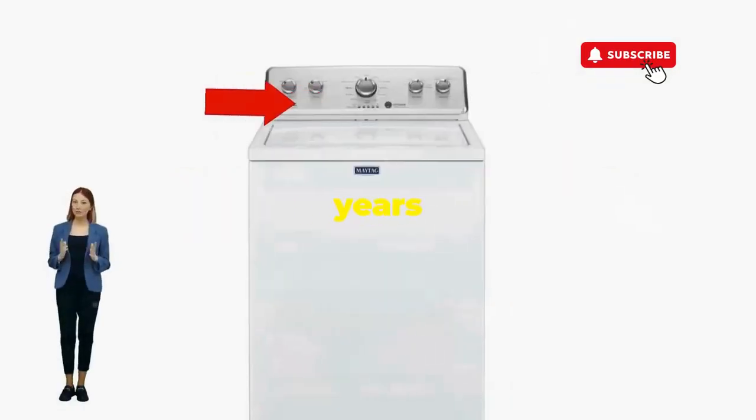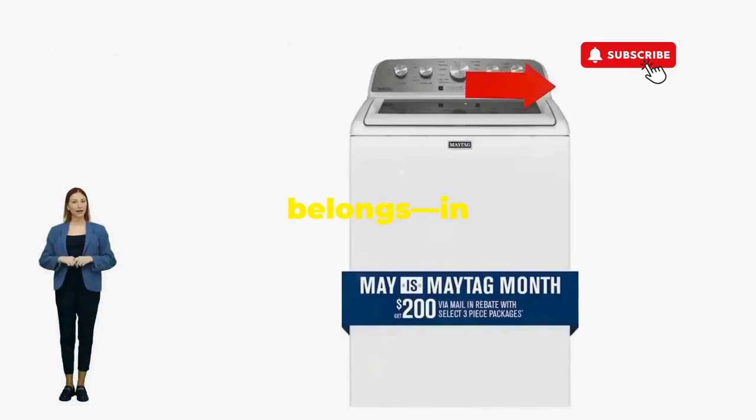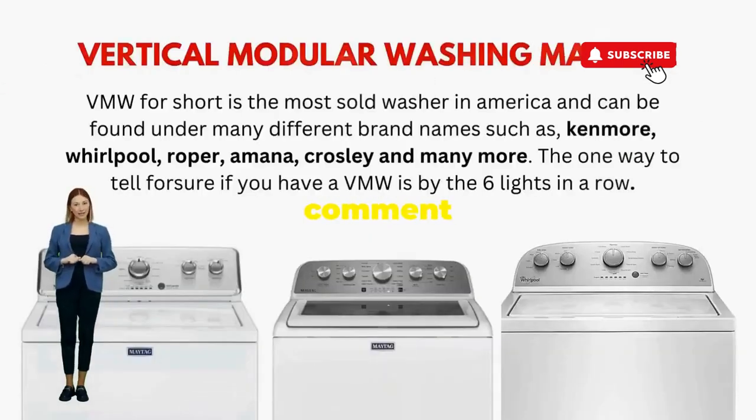There you go — you've just added years to your washer and kept your cash where it belongs, in your pocket. Try this out and drop a comment below if it turns your nightmare into a fairy tale.